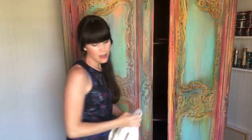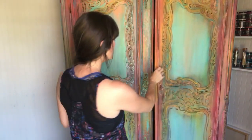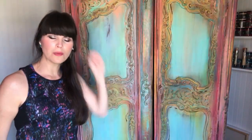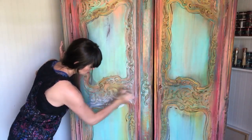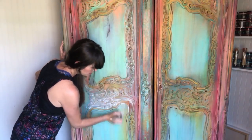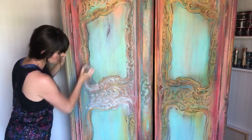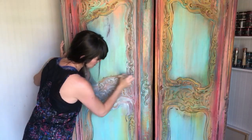I was going to do dark brown, or black, and I went to bed going — nope, just clear wax over the whole thing. Then I woke up going: white wax! Is that silly? Am I the only one that goes to bed daydreaming about furniture? Raise your hand! I feel silly, but I know there's a whole group of us out there who do that.